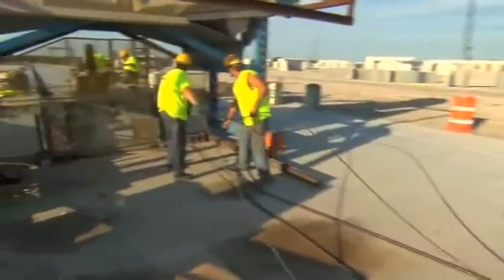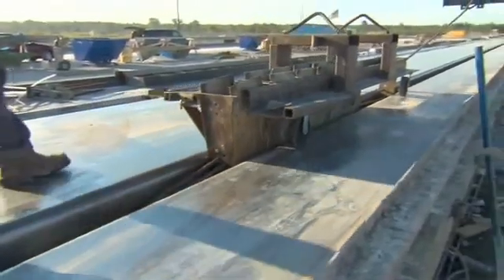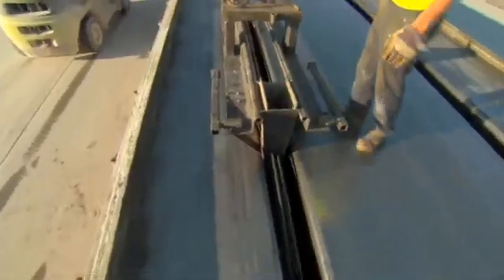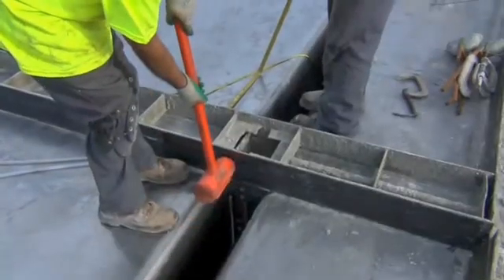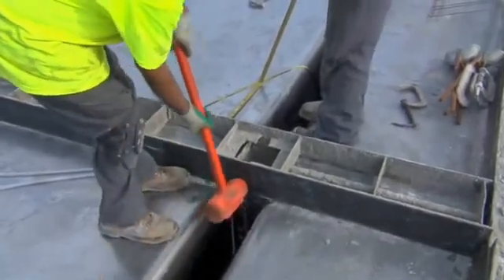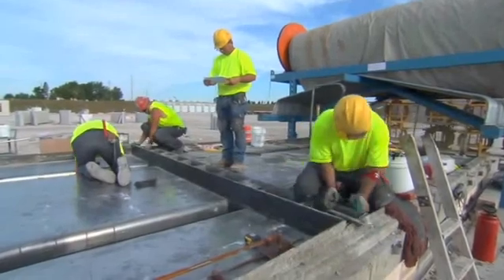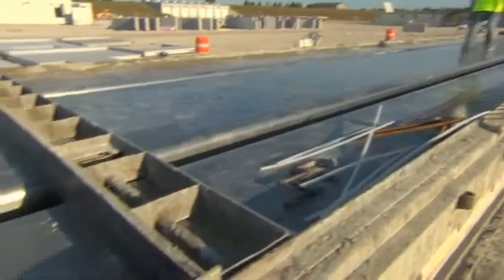Next, the strands are placed in the form and extended from end to end. Crew members thread the strands through each of the dividers and then run them through the stressing plates at each end. The typical spacing of the strands is approximately two inches. This divider is a steel device that separates the individual double T units from one another. A gap of about a foot is typical between the ends of adjacent pieces, required so the strands can be accessed and cut and that each double T can be stripped from the forms.